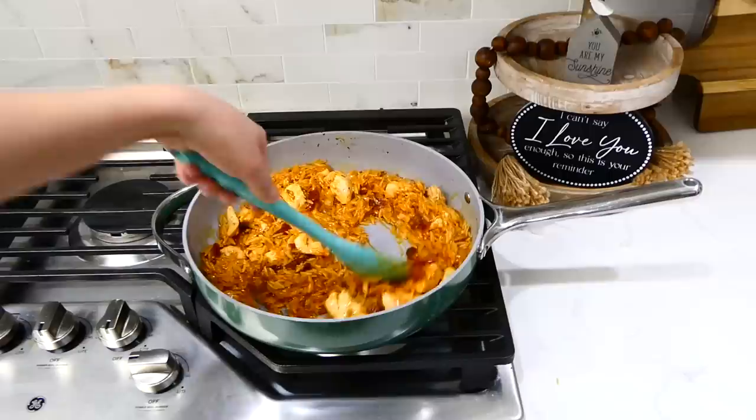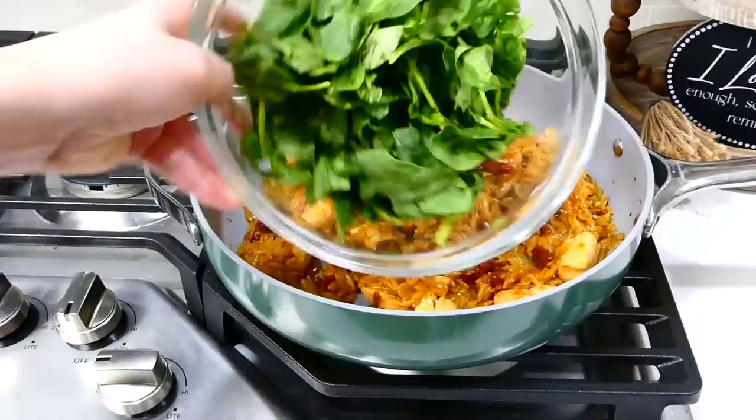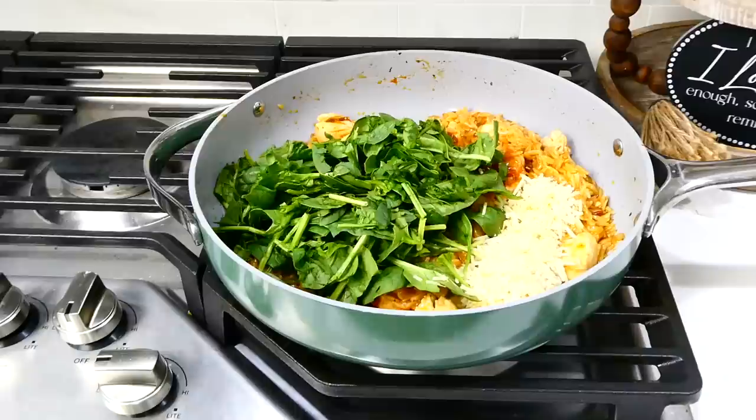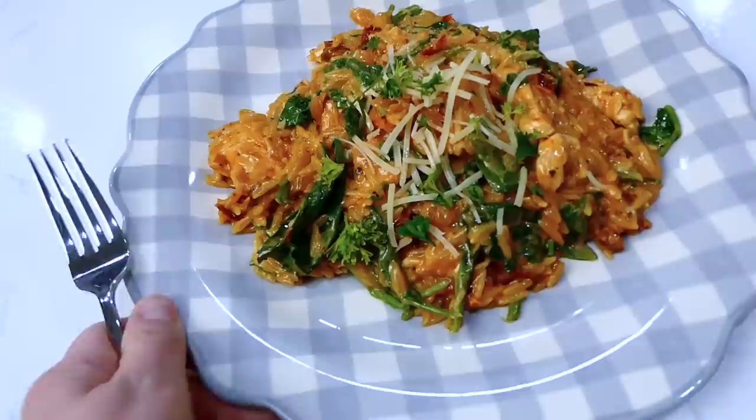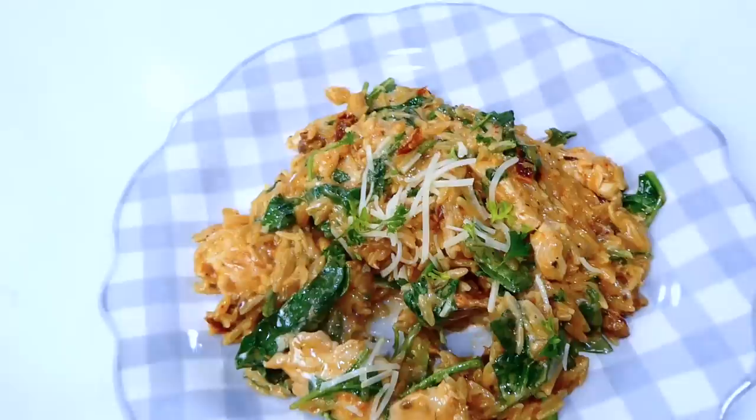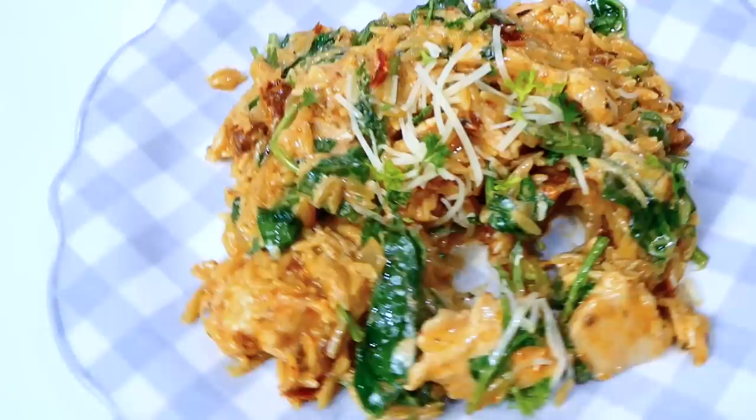Once the orzo is tender, add in about two cups of fresh chopped spinach, a quarter cup of parmesan cheese, and a quarter cup of heavy cream. Stir and let the spinach wilt down and the parmesan melt, then serve it up. This meal is so easy to throw together — you just throw everything into one pan, and it is packed full of flavor.